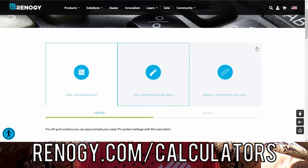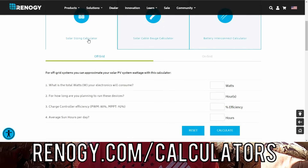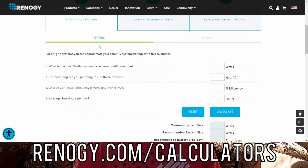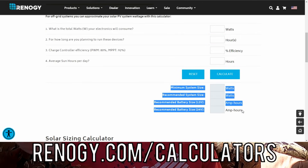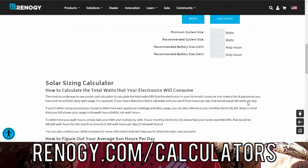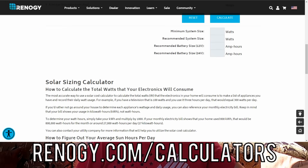One great thing you can do if you're wondering whether 200 watts will be enough for you is go to Renogy's site — this is not sponsored or anything — but they have a great calculator where you can plug in your estimated usage and how many hours of sunlight you get, and it'll tell you the size system that will work for you, both the solar panels for your camper and your battery bank.